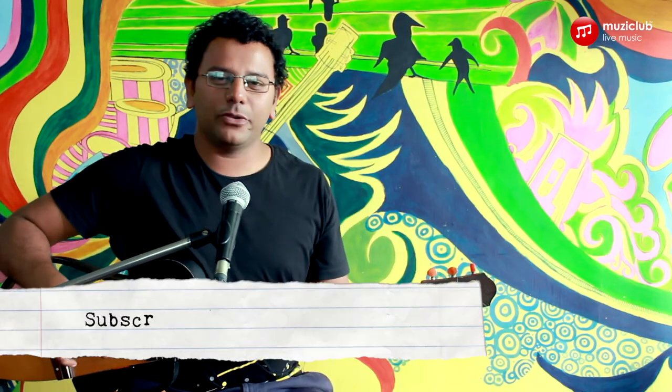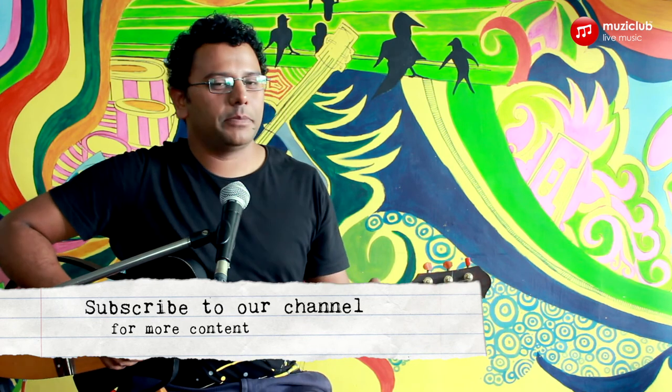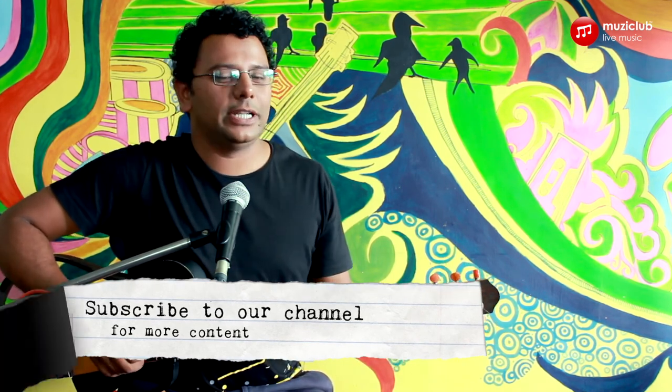That was it. Thank you for watching this video and we hope it was helpful to you. Please subscribe to our channel for more tutorials, and just remember to live music.